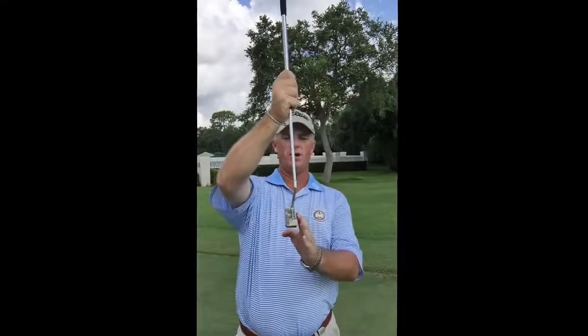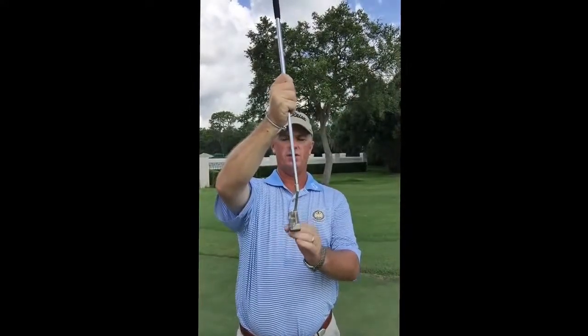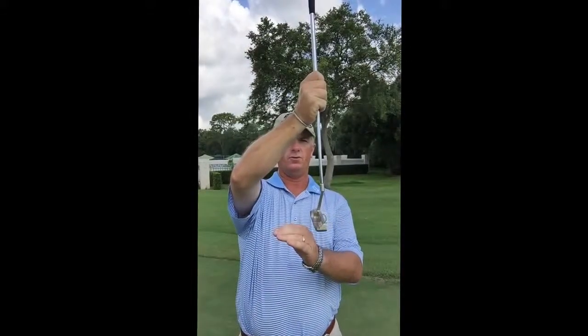So basically what we hear is a lot of people talk about having trouble with their distance control. Distance dictates direction. The biggest thing I see is that when people don't get their distances right is when they putt, they add a lot of loft to the putter at impact, or they decrease the loft. Keep in mind there's four degrees of loft on the putter, so the key to good distance control is to keep that same amount of loft all the way through the putt.